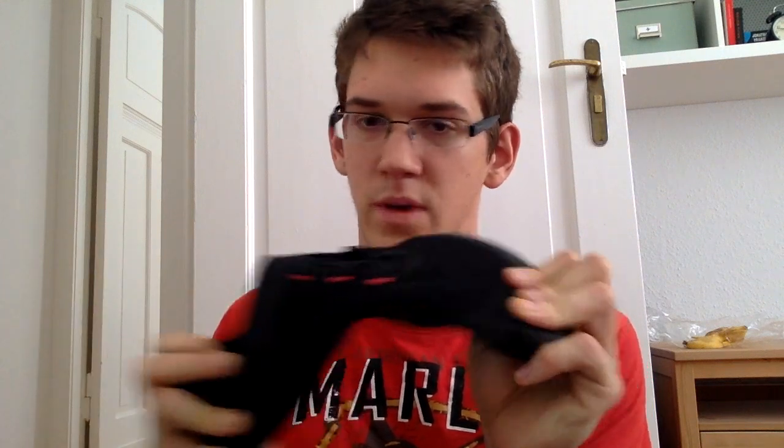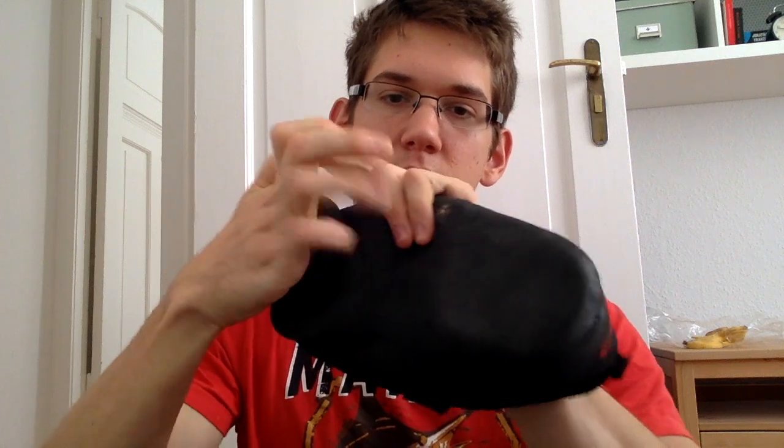It's the most flexible shoe I have. In this shoe I can flex my toes downwards without a problem, even with a sock. It can also be rolled up in multiple directions.